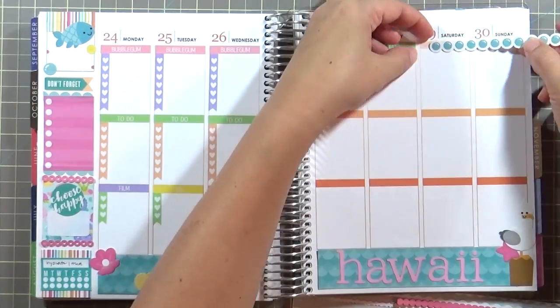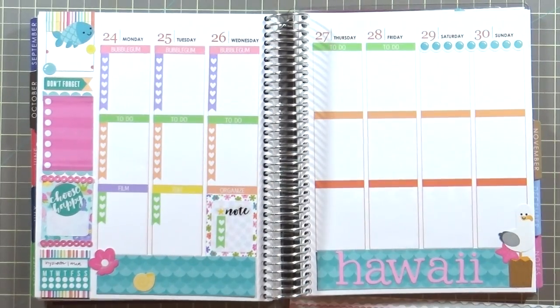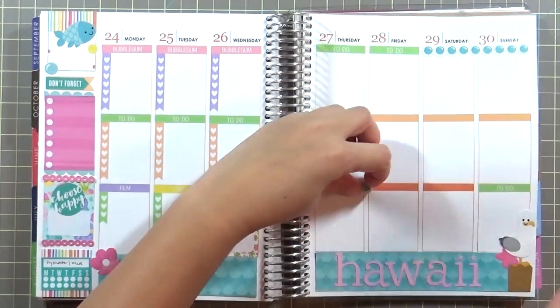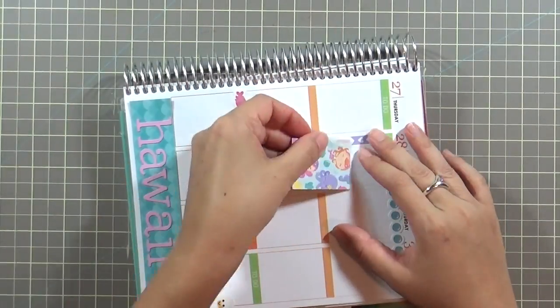I'm putting in a weekend kind of cover with to-do lists as well, and then I'm taking these little fish — the fish fancy frills are so cute. I put the fish down and then took some of my pattern paper full boxes.